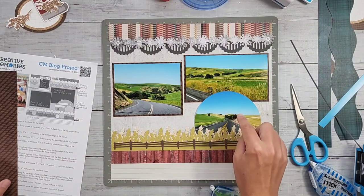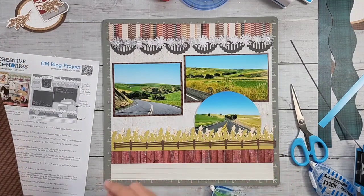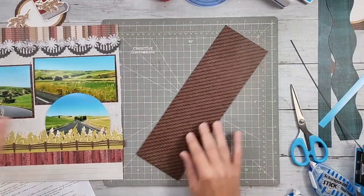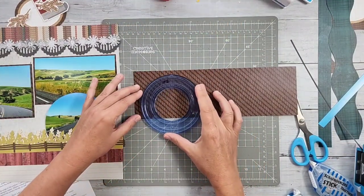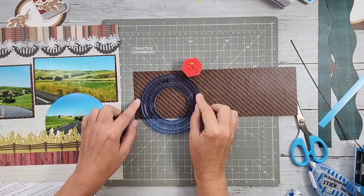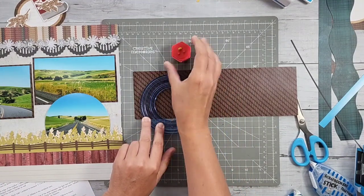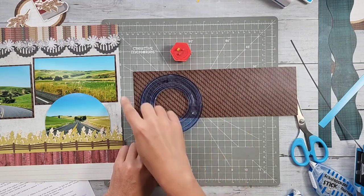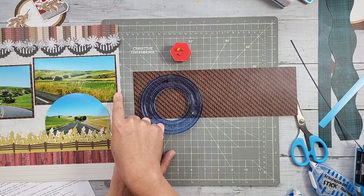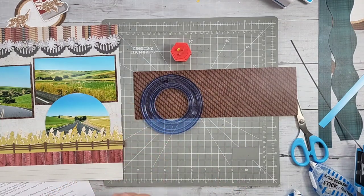I'm going to cut a mat for this photo as well - I think it needs that brown mat to really make it feel polished. I use the red blade - remember when we cut with our blades, they each come out by a quarter inch wider, meaning an eighth of an inch on either side. So if I cut the photo with the red blade, I cut the mat with the green blade to get that same eighth-of-an-inch mat. If I had a chunkier mat, I might use the blue blade.